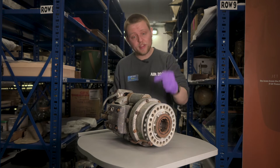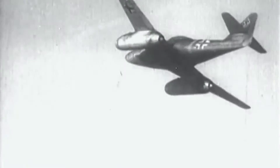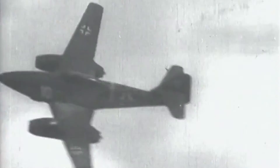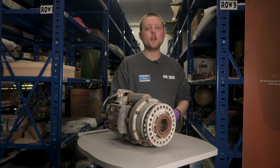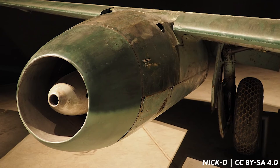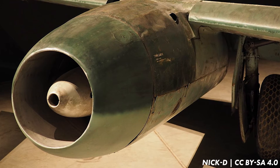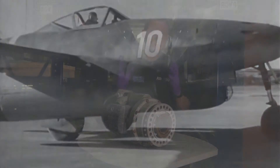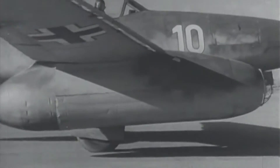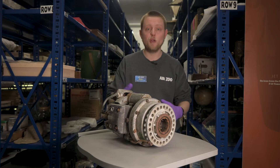but did you know that you could find two of these engines on the German Messerschmitt Me 262, the world's first operational jet powered fighter aircraft? These small engines, designed by German engineer Norbert Riedel, could be found in the front nose cone of the Me 262's two Junker Jumo 004 turbojet engines. They were used as an engine starter, providing the initial power needed to get the two big turbojets up and running under their own power.